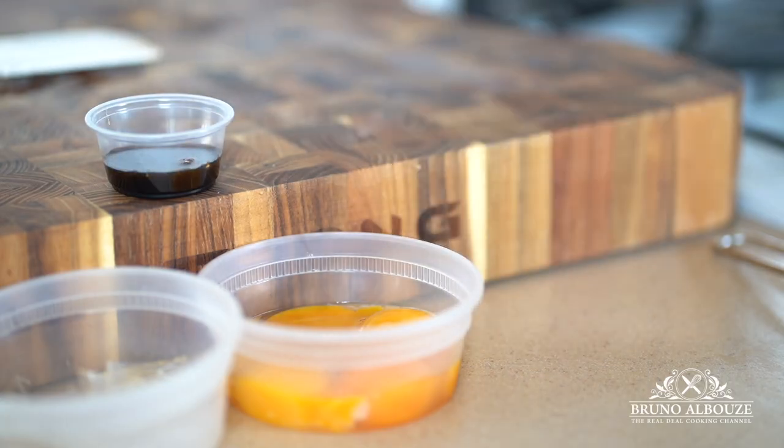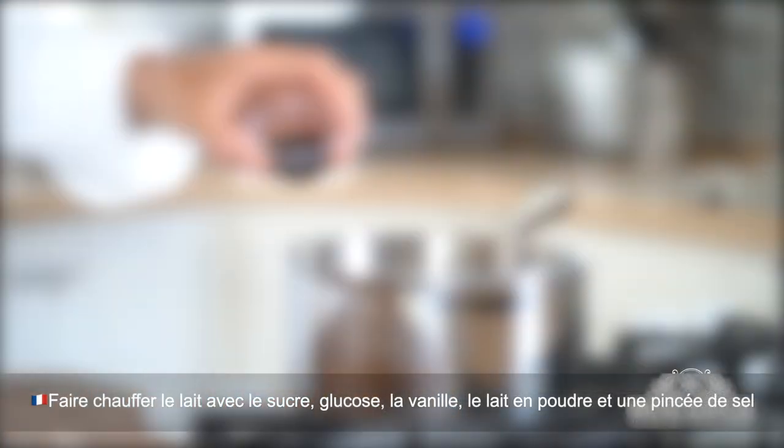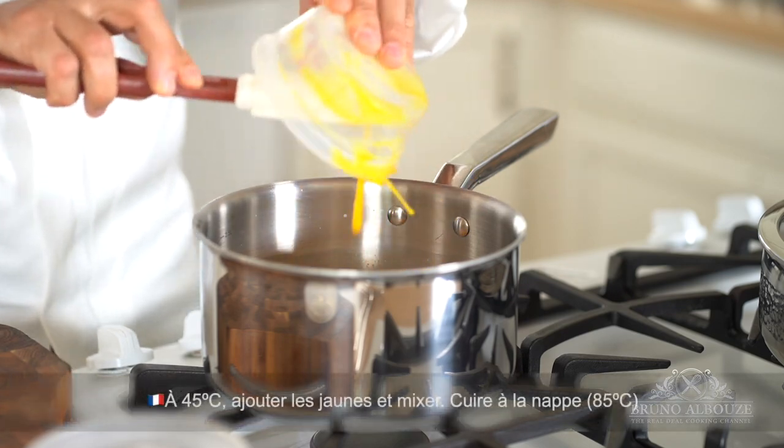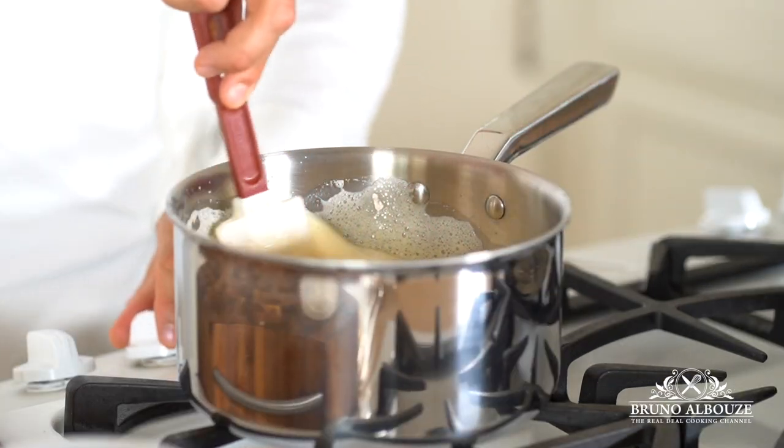First, I'm gonna warm up together the milk, dry milk, sugar, salt, and vanilla. Your best friend today is going to be the immersion blender, also called the bazooka. As soon as the milk reaches 113°F (45°C), throw in your egg yolks and blend well. Then cook to 185°F (85°C).